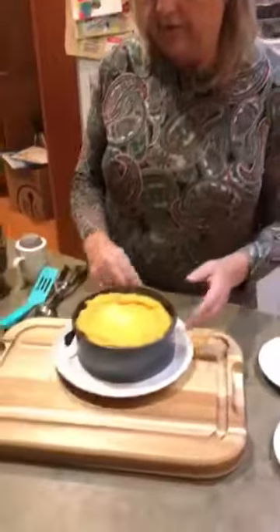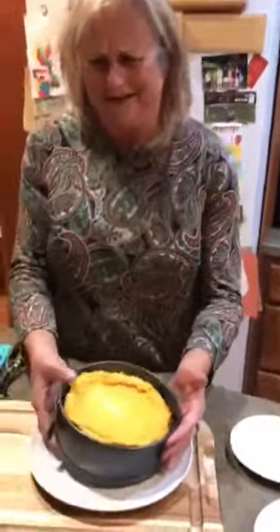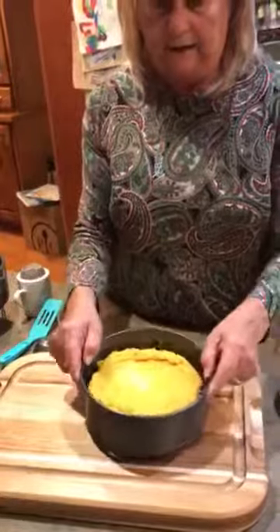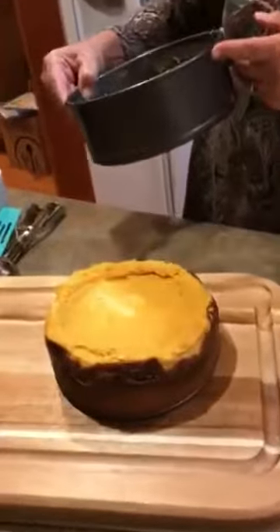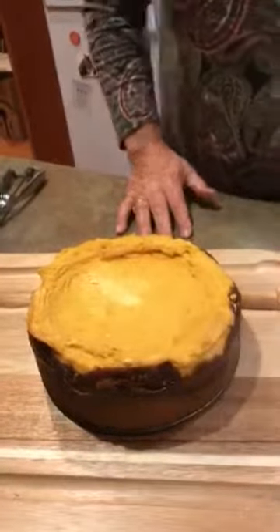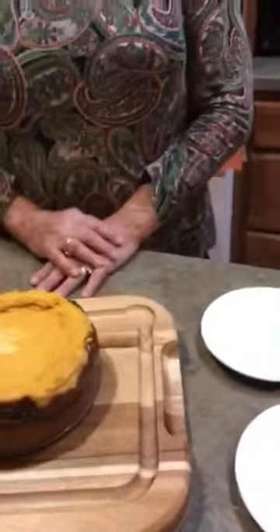So this is the springform pan, and this uses an accessory that you can get with your Quick Cooker. So I'm going to go ahead and unspring it right now. We're just going to go like this. Isn't that beautiful? Take a look at that — that is a pumpkin cheesecake, and we need to put some nice icing on the top.